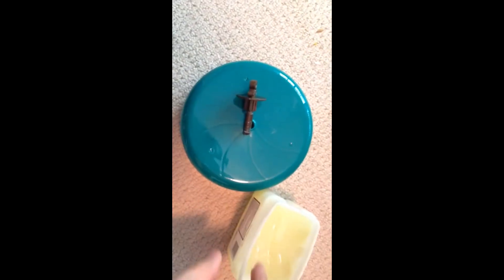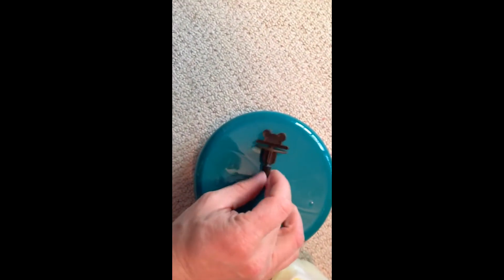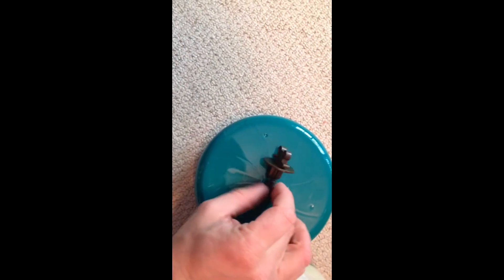I'm going to take this little post out. All we need to do is take just a little dab of Vaseline — not much at all — and put it on the post right there.